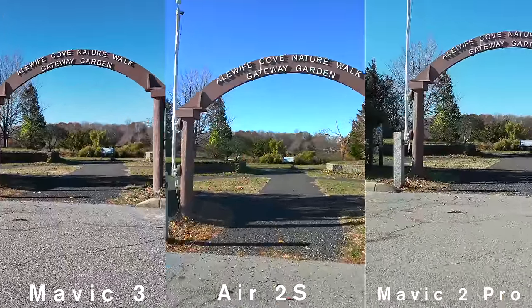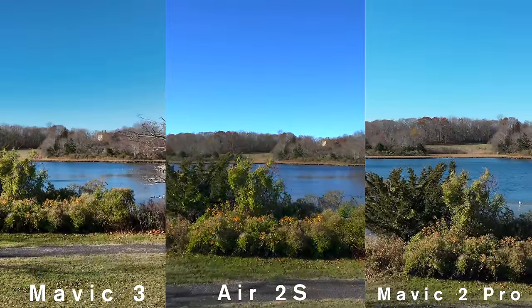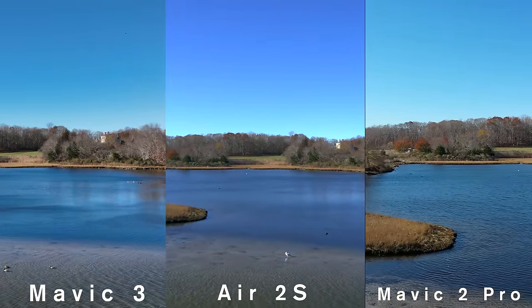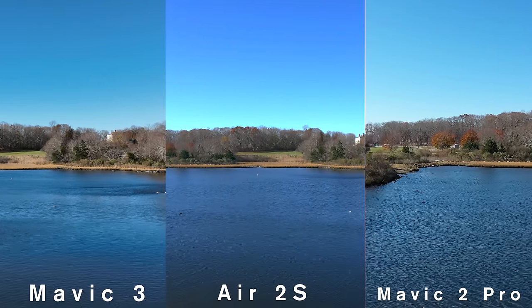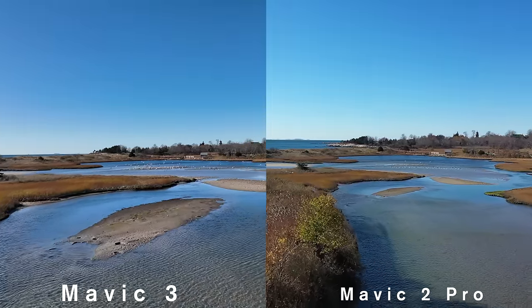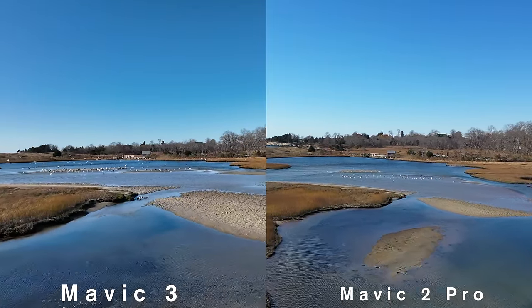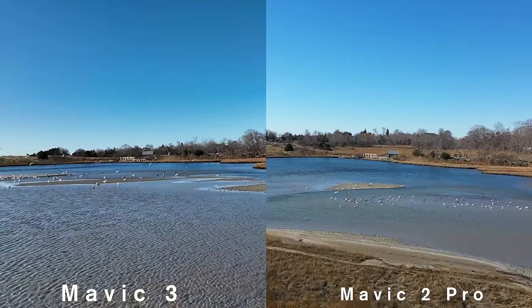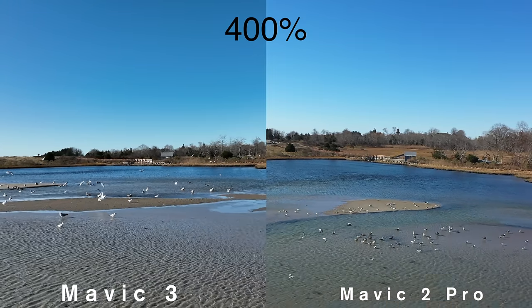I put each drone at 30 frames per second and their highest resolution. Even though my 30-inch 4K monitor is squinting up close to the screen, I really can't call a winner — they seem indistinguishable. I will say the Air 2S has different colors from the two Hasselblad lenses, which are more muted. If you shoot at 60 frames per second, you will see a difference upgrading to the Mavic 3 from the Mavic 2 Pro. The Mavic 2 Pro has to drop to 2.7K to film at 60 frames per second. And if you freeze motion and zoom way in, you can definitely see more detail in the Mavic 3.